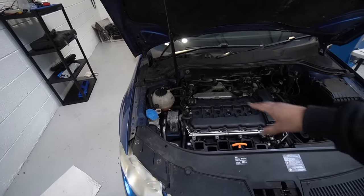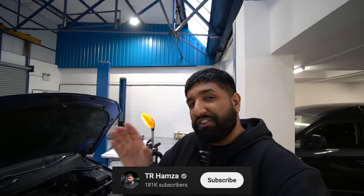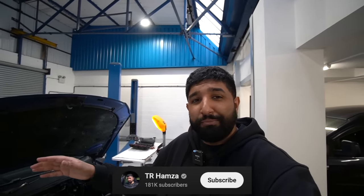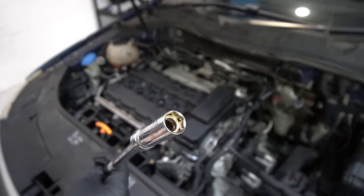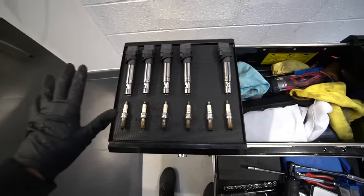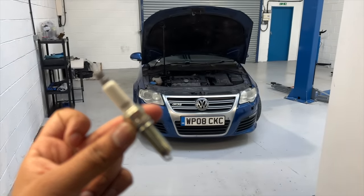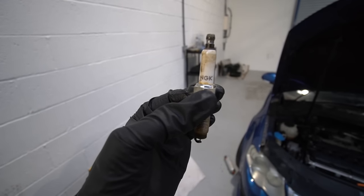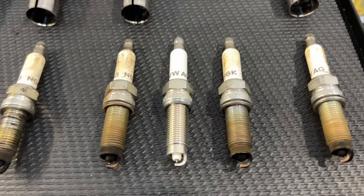The rocker cover is back on along with the new gasket and the PCV diaphragm. The next thing is to pull out the spark plugs because we haven't actually checked them yet. Using a 5.8 spark plug socket with a magnet on the end — and then lazy mode. Good news: this car hasn't got any cheap spark plugs in it. They're pretty much exactly like the ones we're going to be putting in — you can see it right there, VWAG NGK OEM plugs. The tips are pretty burnt up though, and I'm not sure when they were last changed — we've got zero history with this car.